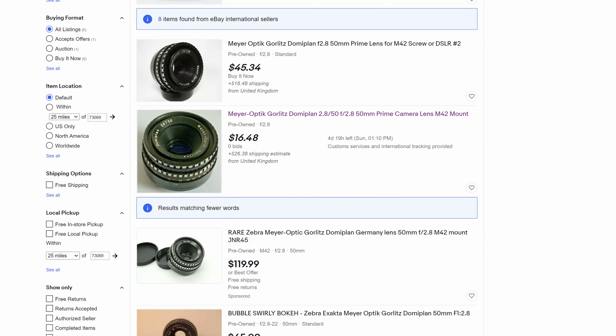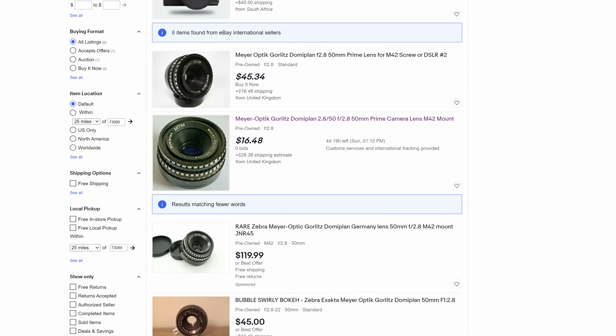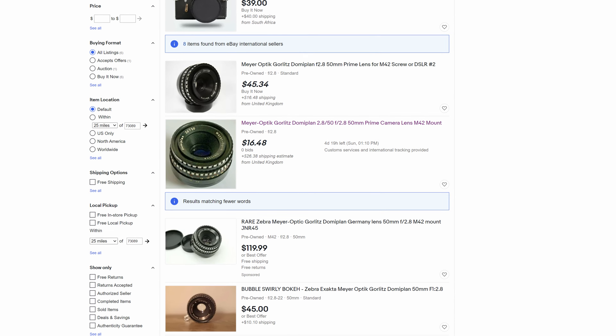But to write this lens off would be a massive mistake, because it is absolutely beautiful. The fact that you can go out and buy this on the used market for about $30 is incredible.